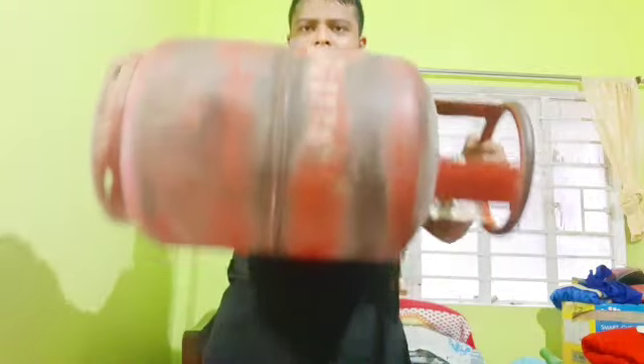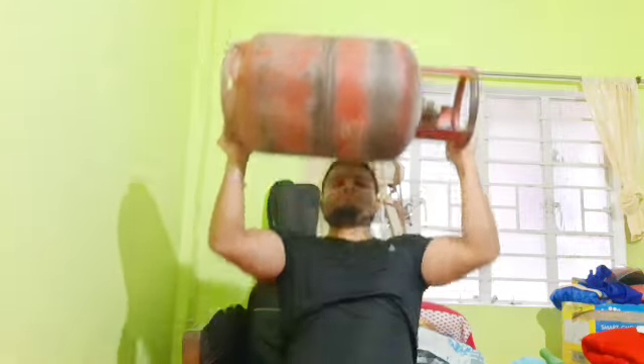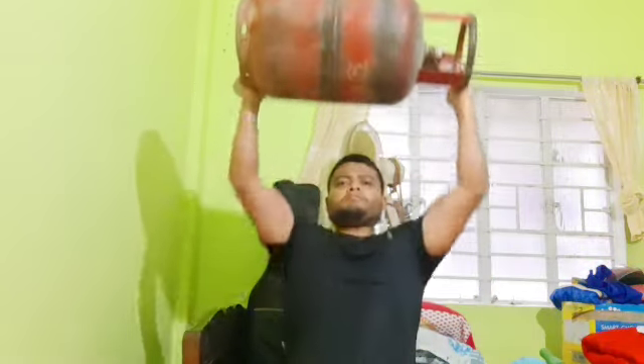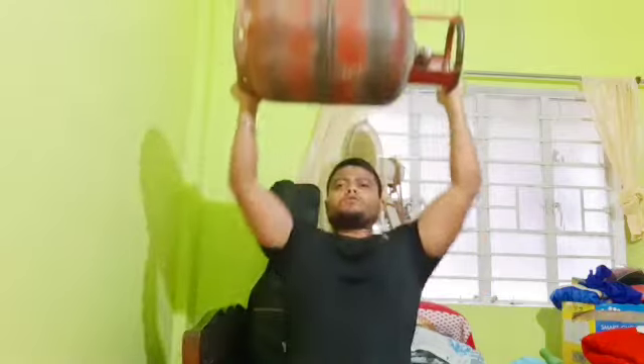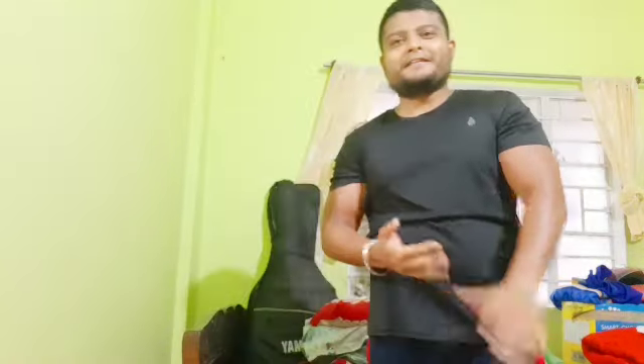You can also do the back like this, or you can simply take it like this — use it as a weight. You can also sit on it.